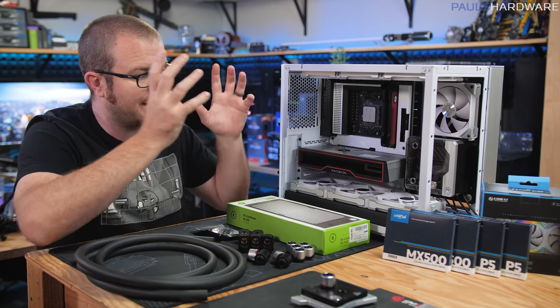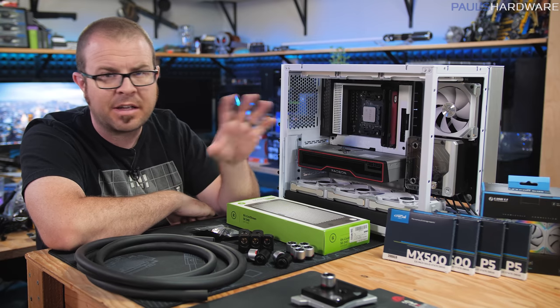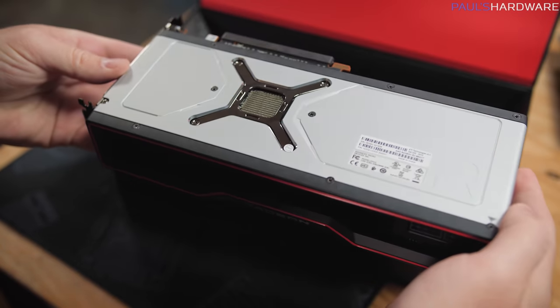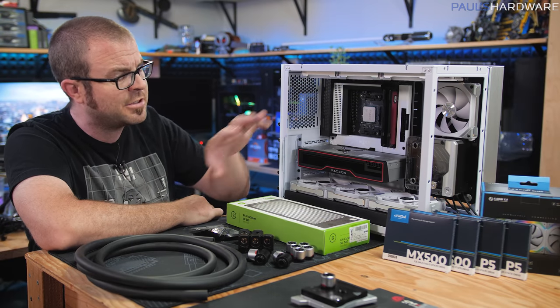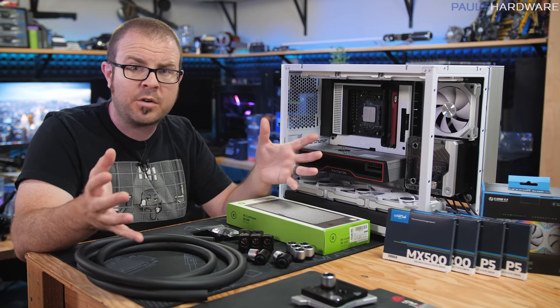Welcome back. I'm continuing this build — it's a water-cooled build in the Lian Li O11 Mini with an RX 6800 XT graphics card and a Ryzen 7 5800X. In part one I did an outside-of-the-box build to make sure the hardware works, then did a test fitting to make sure all the main hardware was going to fit inside the case. Now I get to move on with the water cooling part.